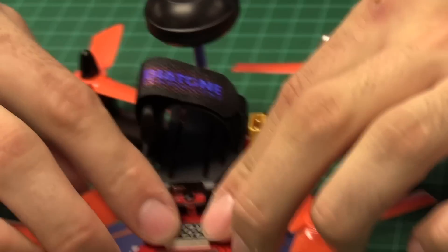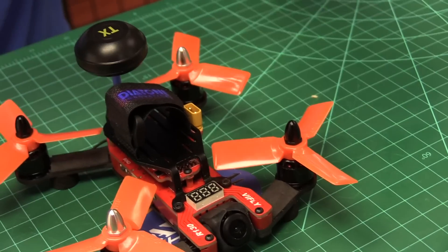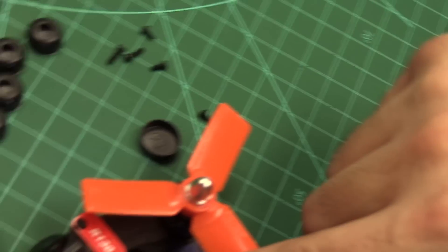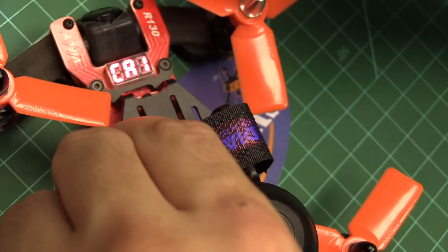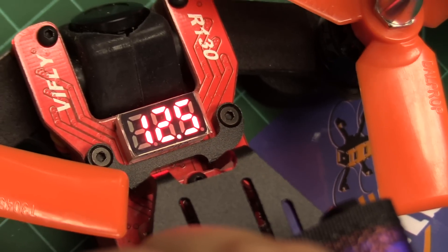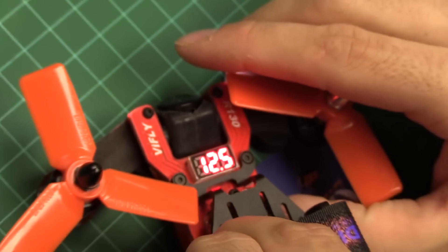This front display — I'm going to plug in the battery very briefly just to show you. You'll see it lights up and tells you your battery voltage. Then it shows the channel — that's A1. It has three different power levels: 25 milliwatt, 200 milliwatt, and 500 milliwatt, all selectable.